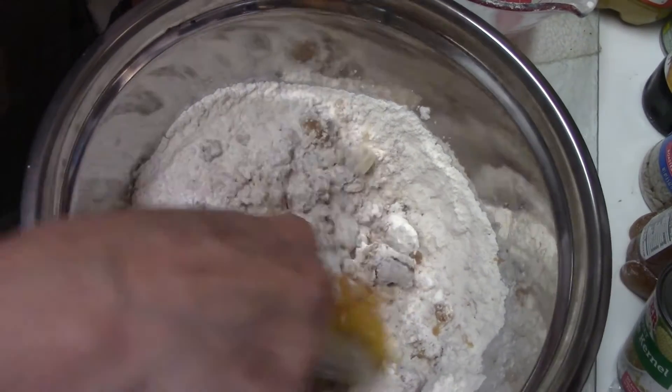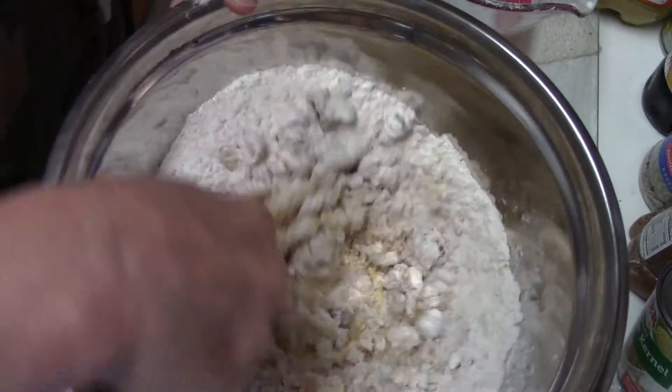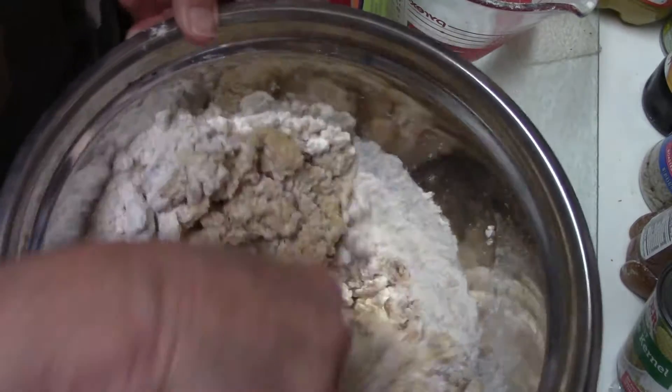So I added the egg, the baking powder, and the baking soda and salt. I'm mixing them all together and I have to use a note because this is getting kind of thick.